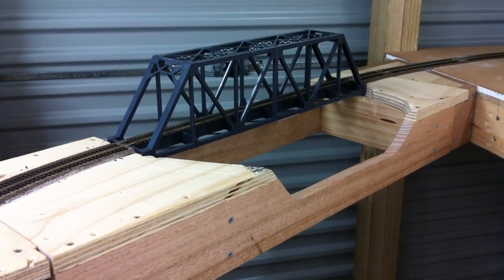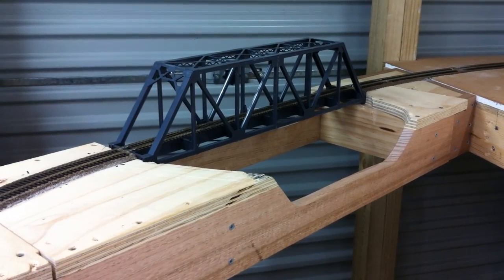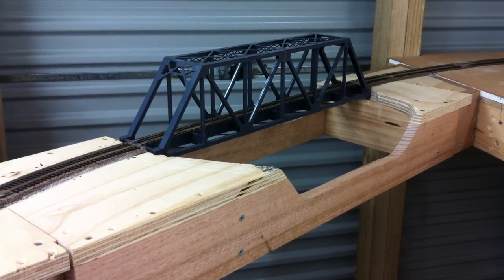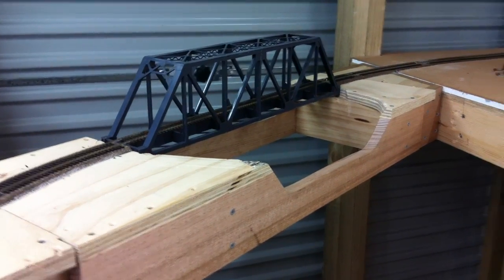Hi all, it's Jason here from the JL&T Railroad, and tonight what I'm going to be doing is just a quick little update on the lift-out bridge and the wiring for the bridge itself.